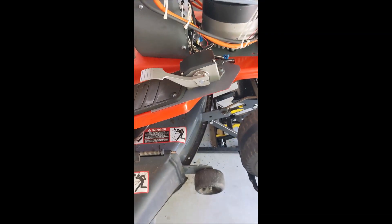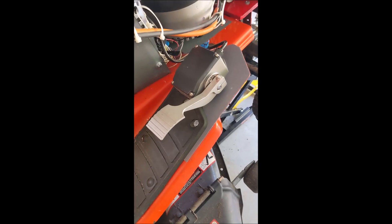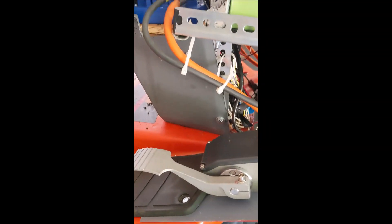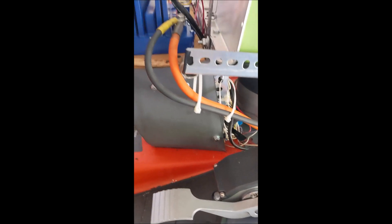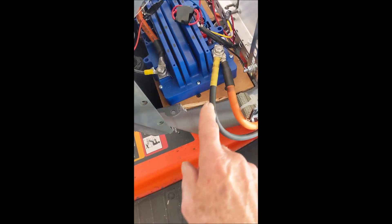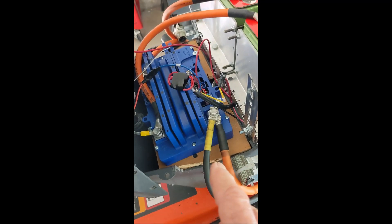Pulling our cable back — we have our foot pedal, which gave us a lot of grief because the colors didn't match the schematics we were following. This is the old bundle of legacy wiring, in case anybody ever wants to make a gasoline-powered lawn mower. Coming around to the other side of the controller: two power cables here, charging cable there, and we're ready to go.